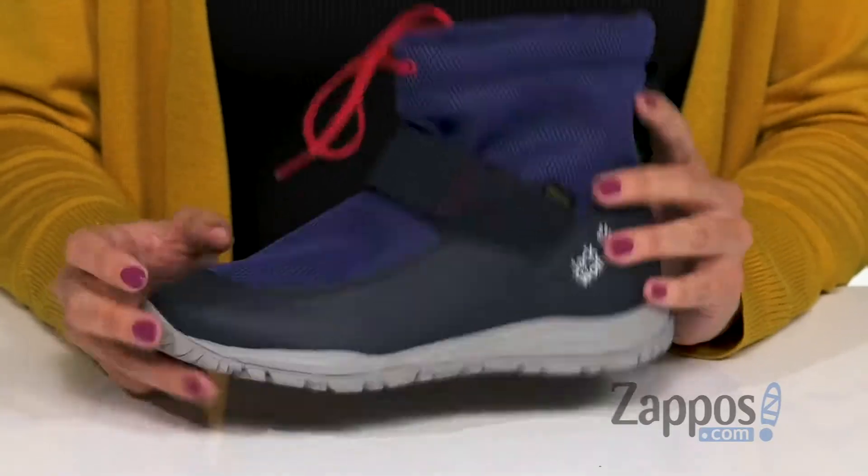What's up everyone, Autumn from Zappos here and this is the Kiwi Texapore Mid from Jack Wolfskin Kids. These snow boots are gonna be great to play in the outdoors — they're lightweight,